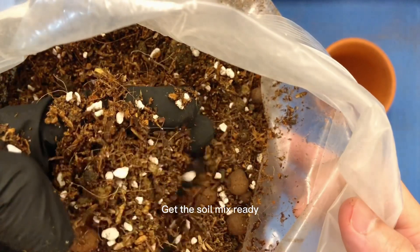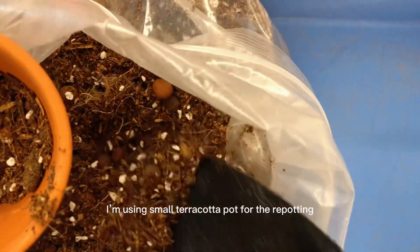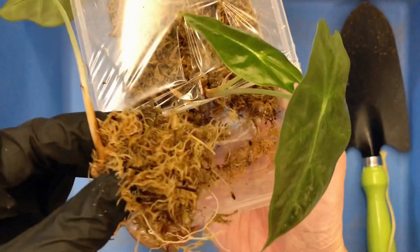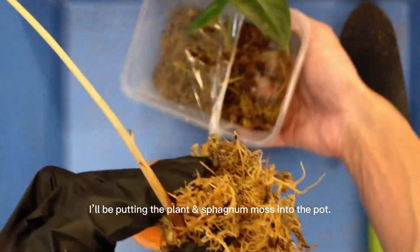Get the soil mix ready. I'm using a small terracotta pot for the repotting. I'll be putting the plant and sphagnum moss into the pot.